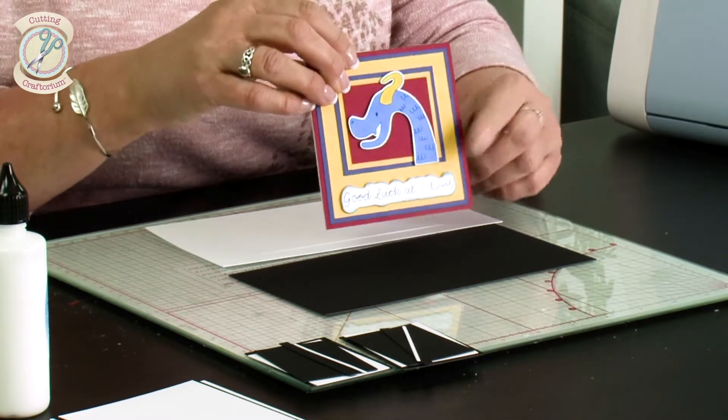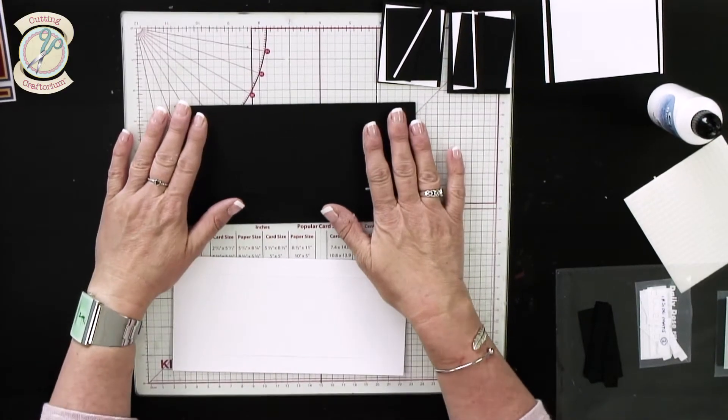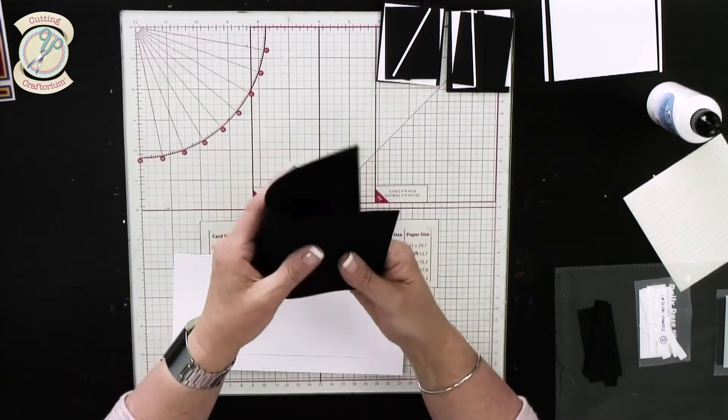As you can see, it just folds down nicely — it's a really sweet little card. Let's show you how to put this together. We've taken our card blank, which we've cut on the machine. It's just a small card with a little score line down the middle, so let's score that in half.